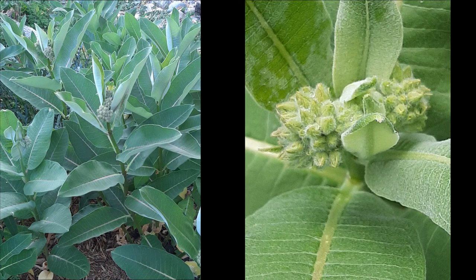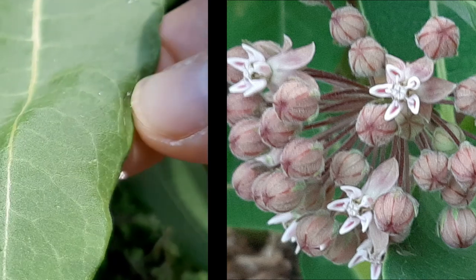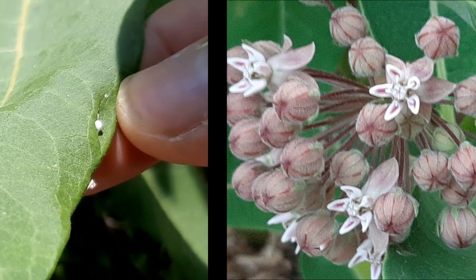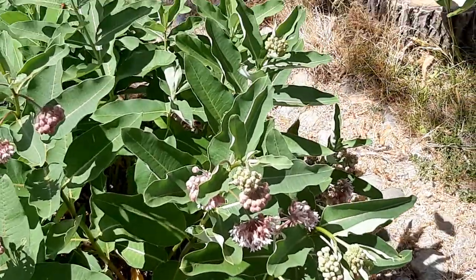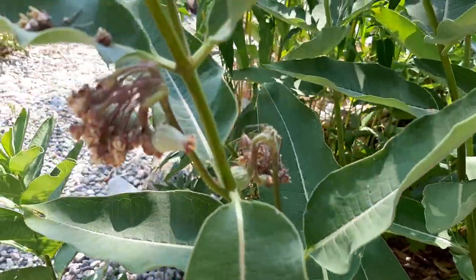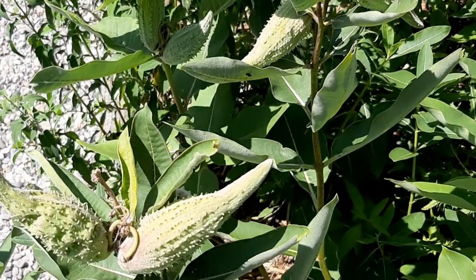No summer garden would be complete without milkweed. Milkweed is a critical part of the survival of monarch butterflies because it's the only plant the caterpillar will eat when it's developing into a butterfly. And if you wonder why it's called milkweed — the sap is like milk and it's extremely bitter, which keeps the caterpillar safe because nobody wants to eat it when it's so distasteful. As the bloom has developed I've even got a monarch checking out my patch. But there's also other pollinators — it's a native plant and attracts all kinds of different things. Soon those blooms turn into seed pods that are quite stunning; you can use them for flower arrangements.